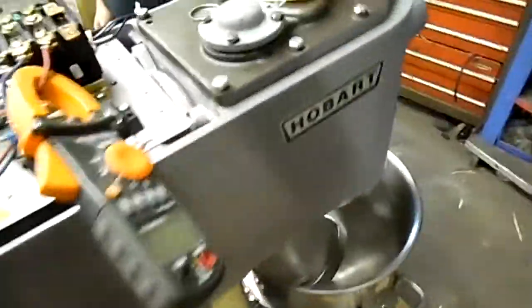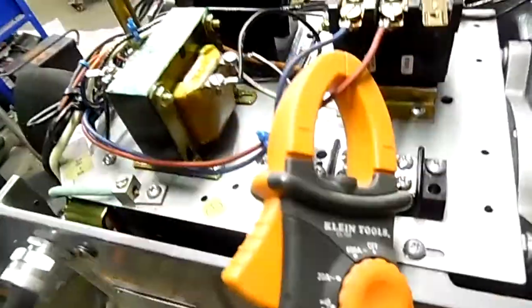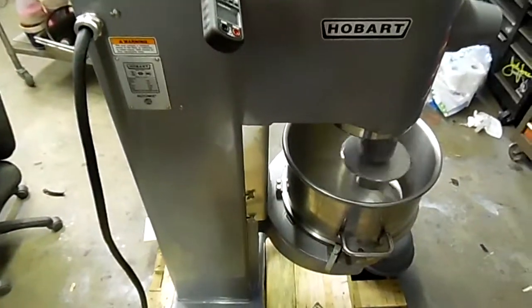We're doing an amp test as well while we have it hooked up. Going six amps per line, rated at seven, so everything's working great. Enjoy your new mixer. Thank you.